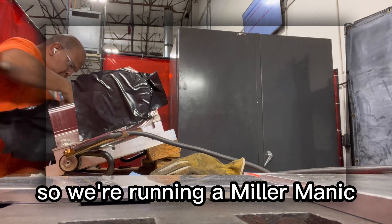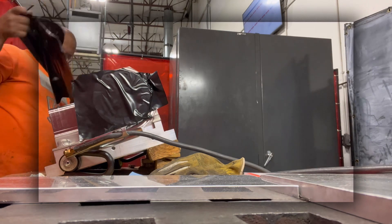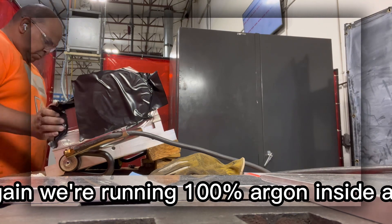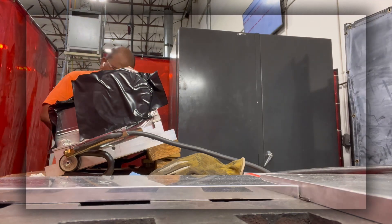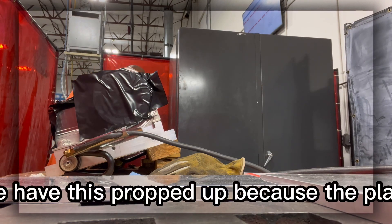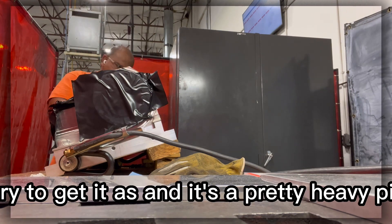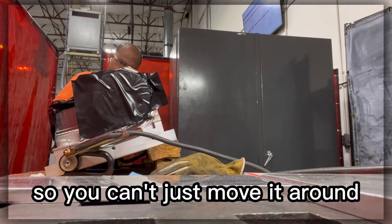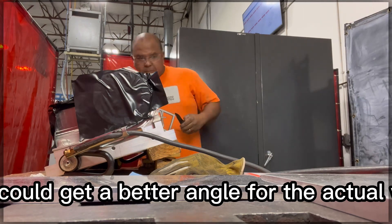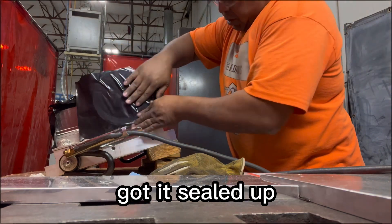We're running a Synchrowave 350, and we're running 100% argon inside and out. Working off an acorn table. We have this propped up because the plate that needs to be welded is on the side. It's a pretty heavy piece so you can't just move it around. I had it propped up so I could get a better angle for the actual weld. We've got it wrapped up and sealed now.